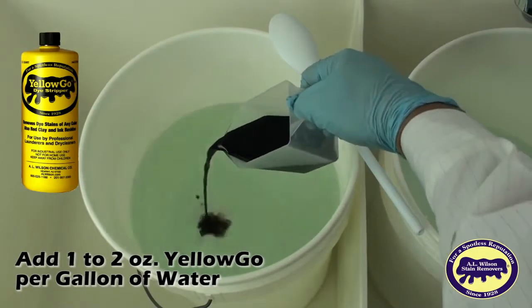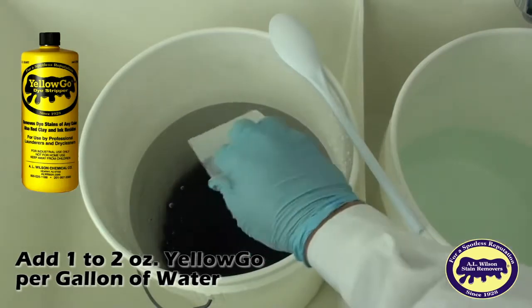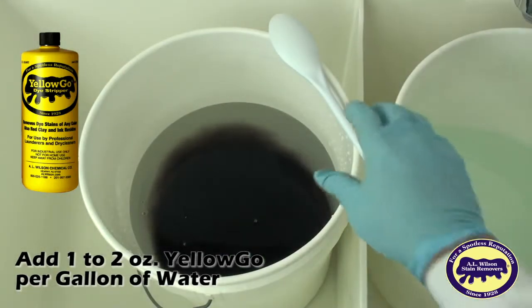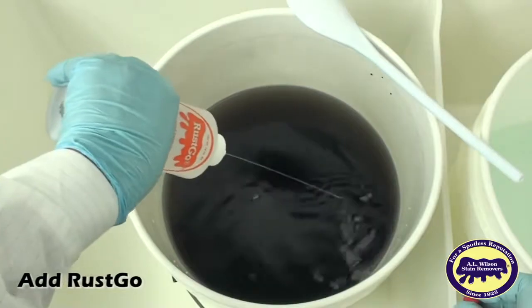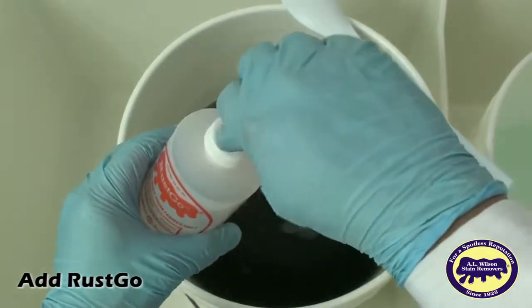Then add two or three new gallons of warm water to the pail. Next, add one to two ounces of Yellow Go per gallon of water. As explained in our second Yellow Go video, if you have Rust Go, you should slowly add it to the Yellow Go solution. You'll know you've added enough Rust Go when the Yellow Go solution turns pale green and you can see through it.